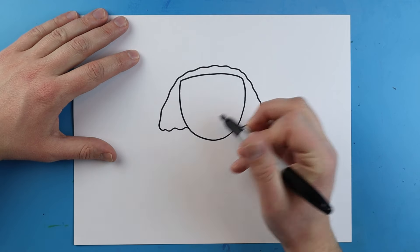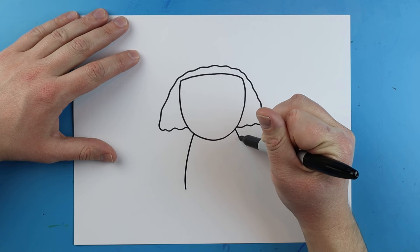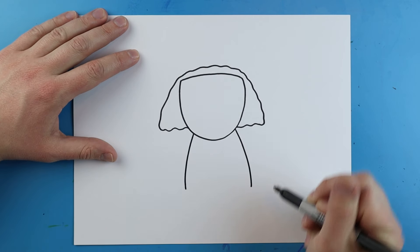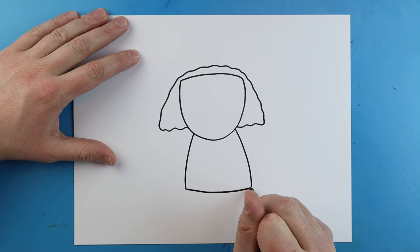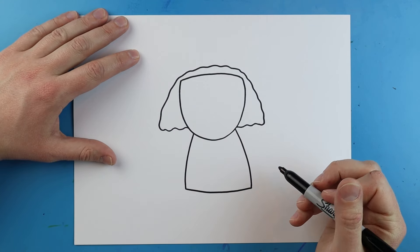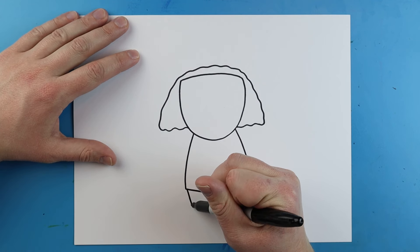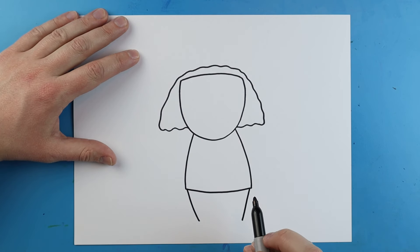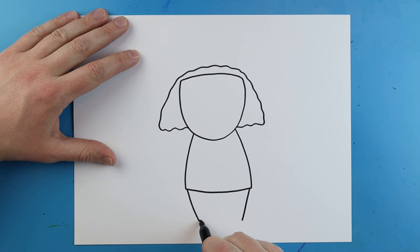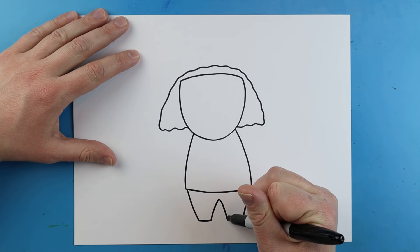Now starting here, we want to make the body. I'm going to start here and draw a little line that goes down and then another little line that comes down. Then I'm going to make a little line that comes down and then another little line that comes down. We want to make two little lines that come over for the legs and then a little line that just goes up and then down.